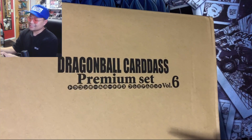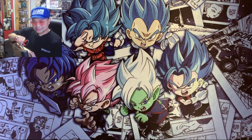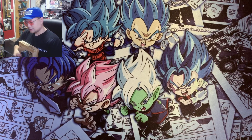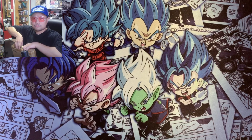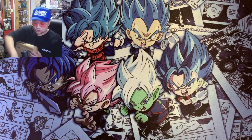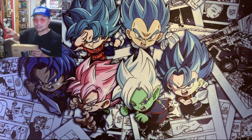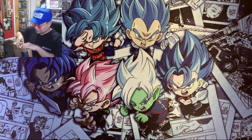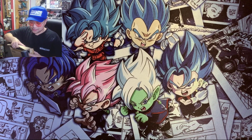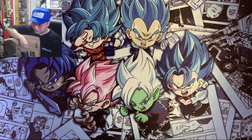I found this one on eBay. It's pretty big. It was the cheapest I found — I bought it for $154 shipped. This is going for higher than that, maybe like $180, I've seen some for $200. The seller had good reviews so I couldn't pass it up. This is my first time opening a premium Cardass set so I'm going to enjoy it with you guys.